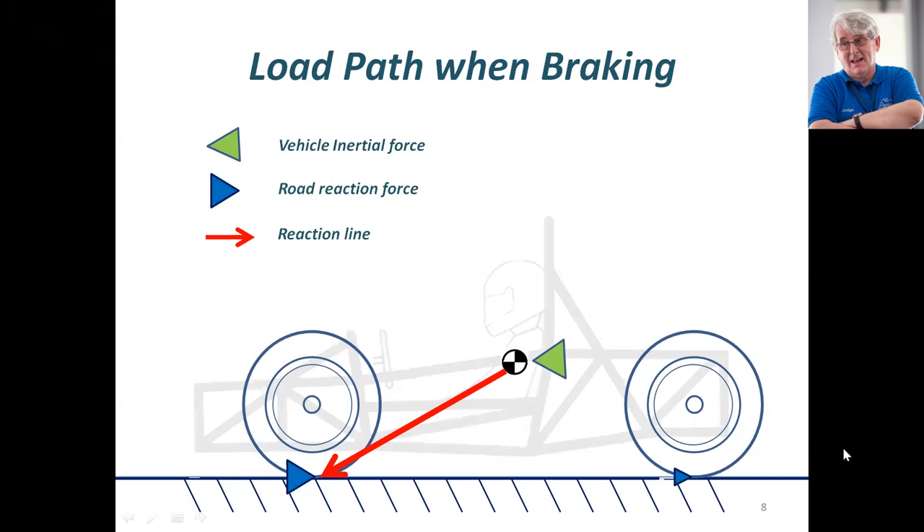Here's the load path when we're braking. All the forces — this is the inertial force when we're braking — are passing through the center of gravity of the car, and being reacted in the opposite direction at the front contact patch of the tire.